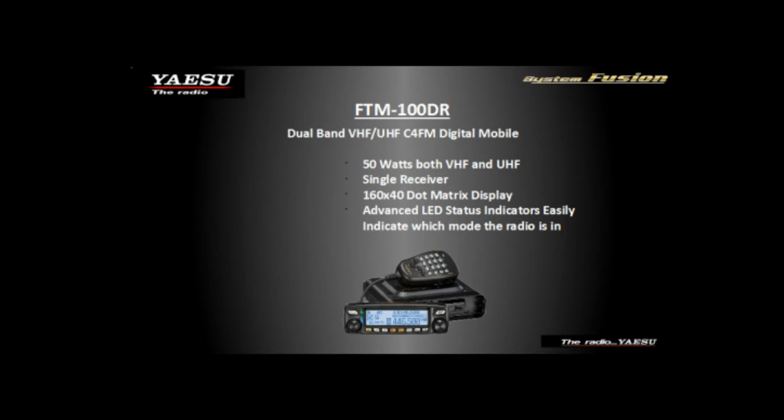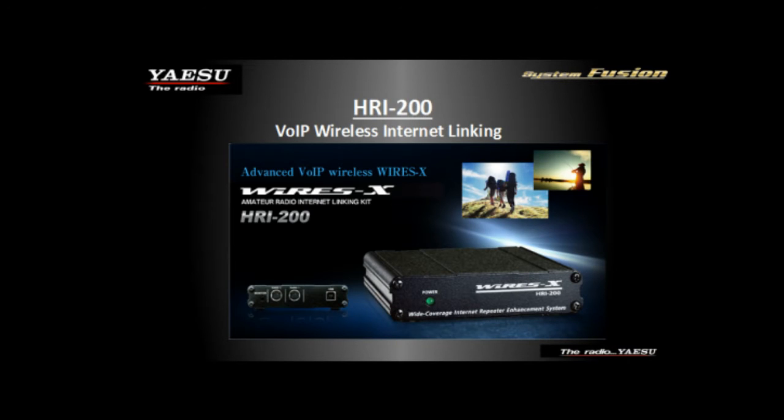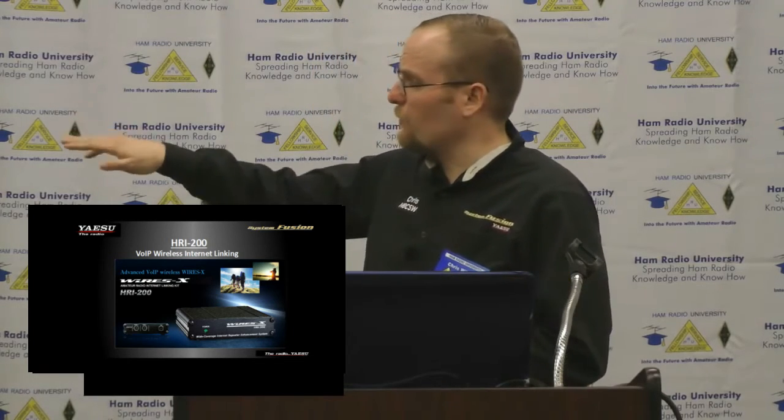The FT-M100 and FT-2DR were the next releases along with the HRI-200. The HRI-200 is our internet linking device that will plug into any analog or digital Yaesu radio. Analog radios can't run WIRES-X digital on it, but it is backwards compatible in the analog network with older radios such as the FT-8800 and FT-7800 — any radio with a data jack in the back. It comes with cables for both newer radios (10-pin) and older radios (6-pin), and it's also compatible with third-party analog radios.